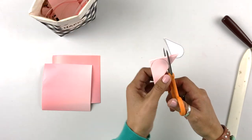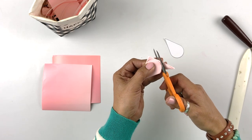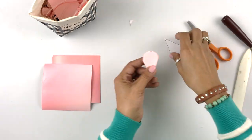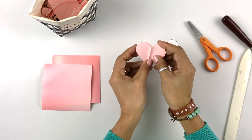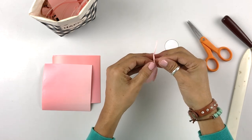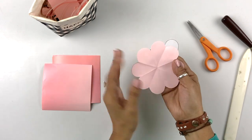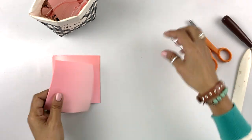I'm going to trim one to show you. When we open it, we should have a complete flower.